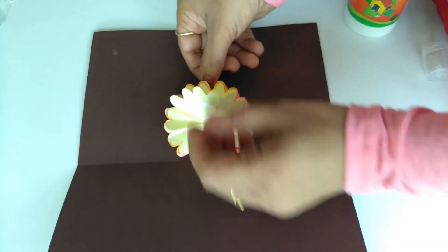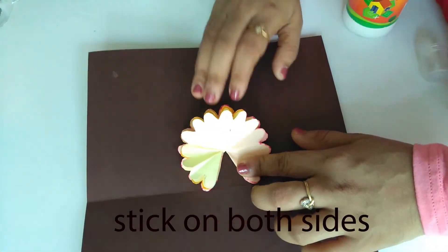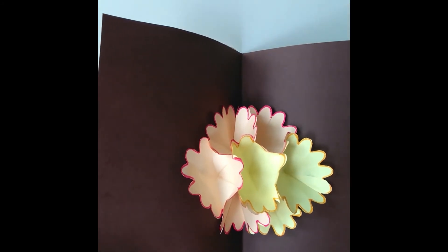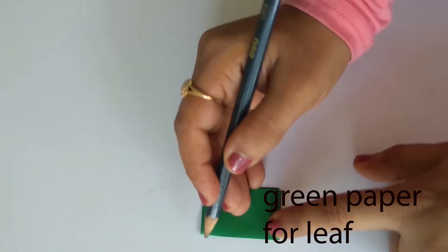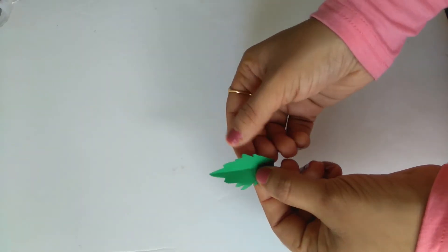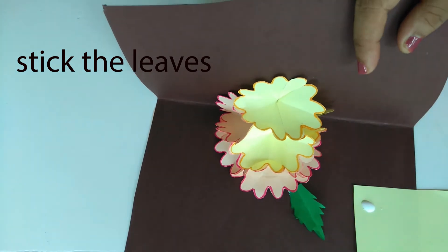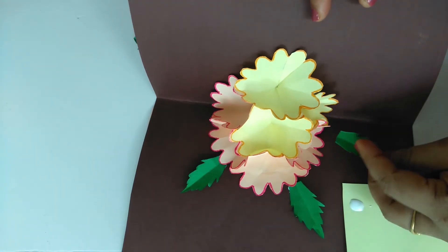I am going to put the 2 sides of the card together. I will put the card on the other side and the next side. When we open the card, the flowers will pop up. I will use a few leaves and put green paper on them.